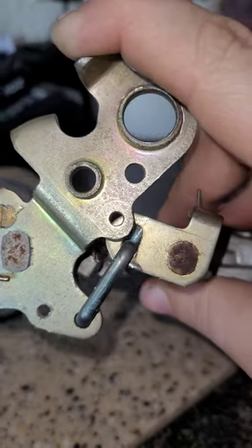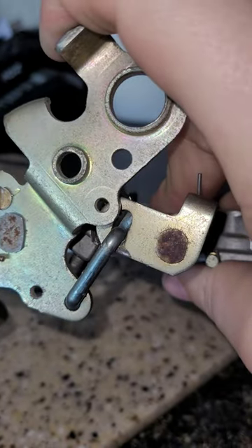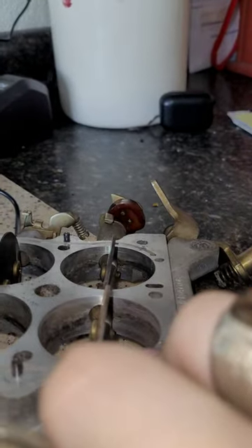Secondaries are off to an angle — that's very common. The way you adjust that, you bend that right there. If you bend it, it makes it shorter, which will open that up full throttle.